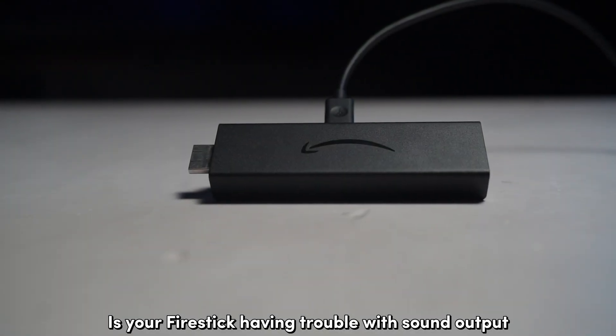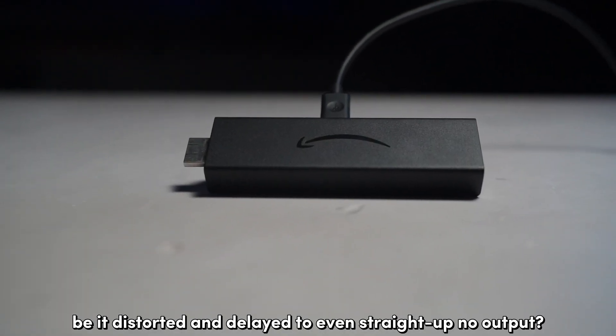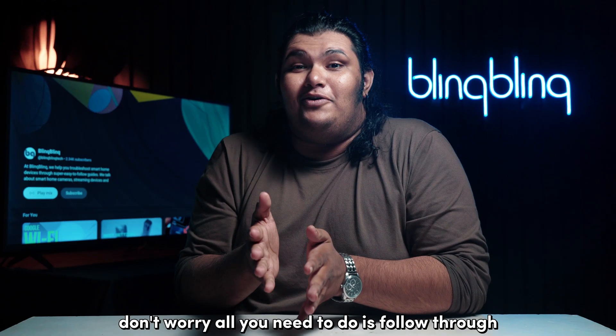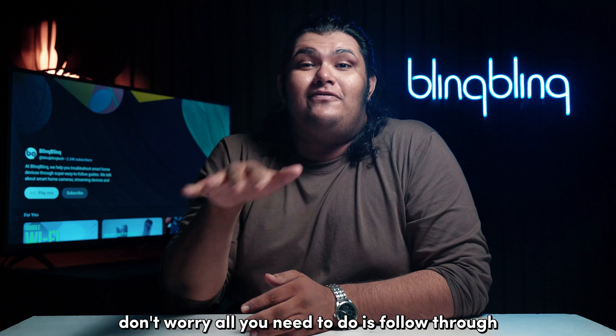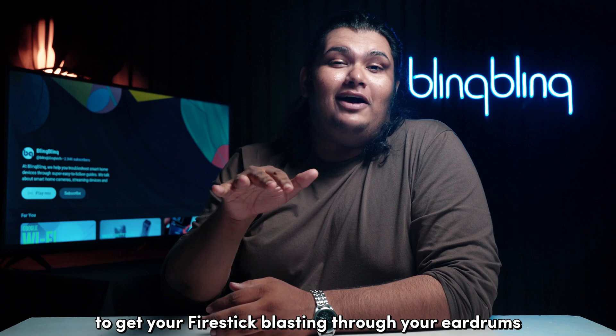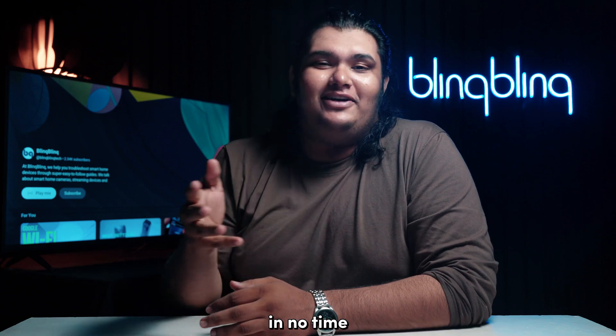Is your Firestick having trouble with sound output, be it distorted and delayed to even straight up no output? Don't worry, all you need to do is follow through all the steps that I mentioned in this video to get your Firestick blasting through your eardrums in no time.